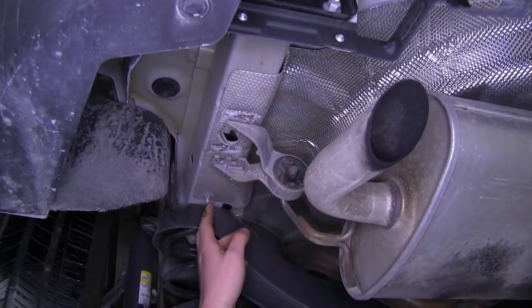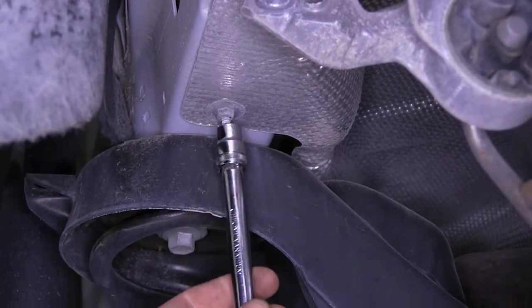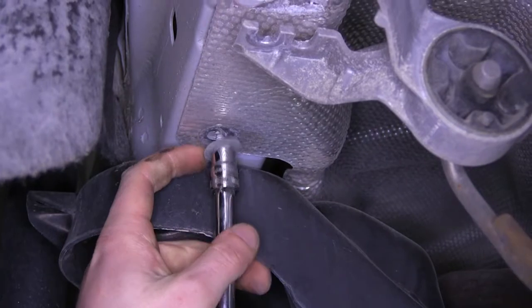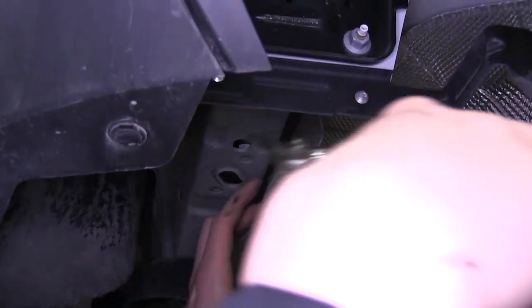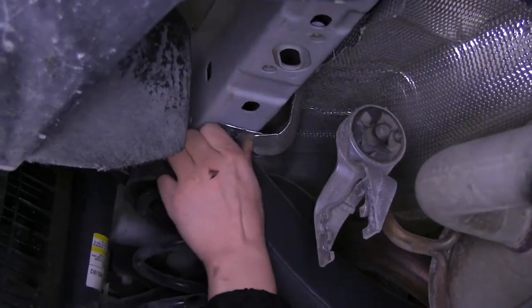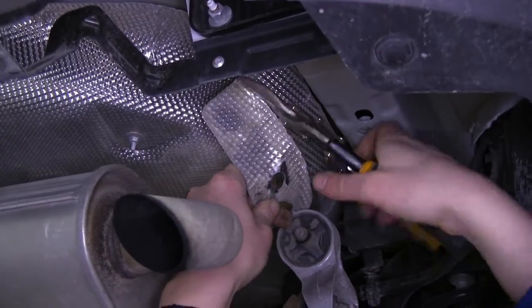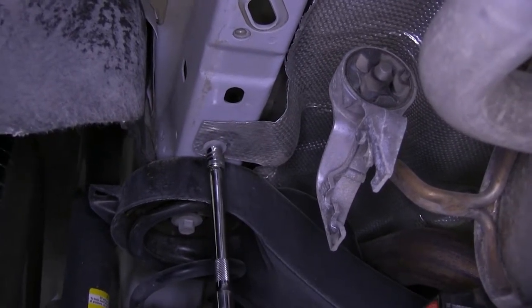Now we need to trim our heat shield back. We're just going to trim right along the edge of the frame there, and we need to do this on both sides. You will need to use a 10-millimeter socket to remove the bolt at the back. Now we can go ahead and trim our heat shield — just bend it down, use a pair of tin snips, and snip along that edge. You can leave the bolt hole in the back to reinstall, as our hitch won't be making contact with that. Repeat the same process on the passenger side, then reinstall the small nut using your 10-millimeter socket.